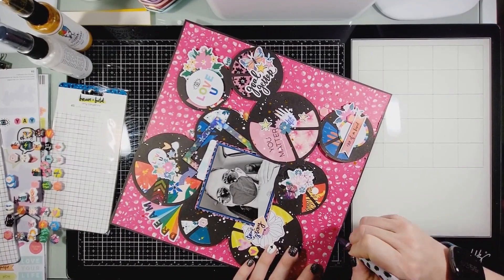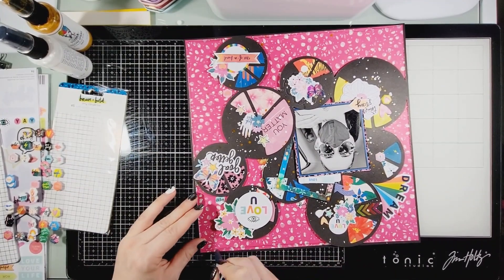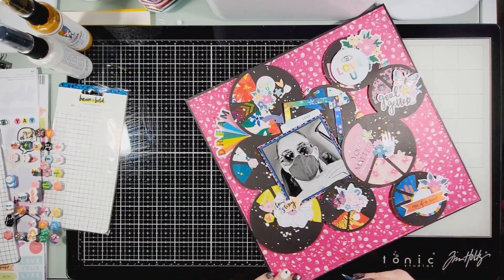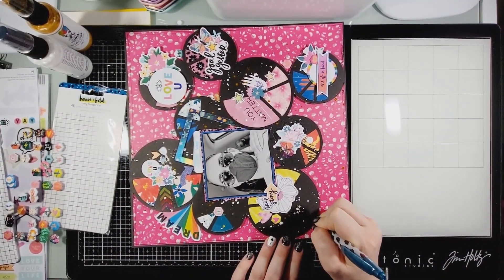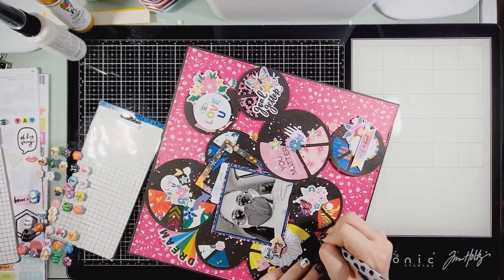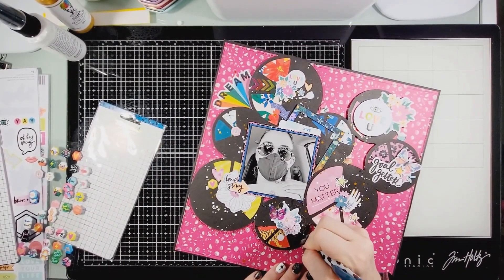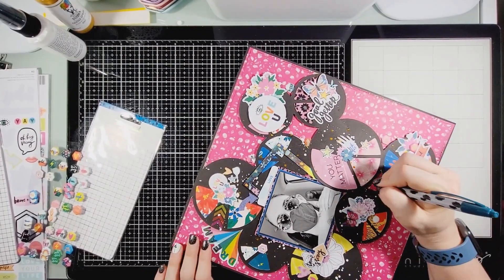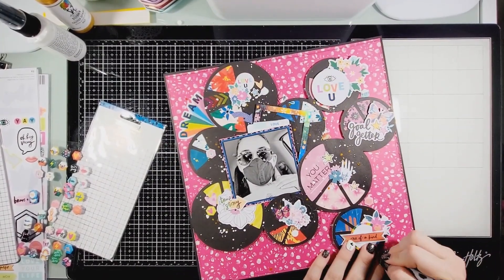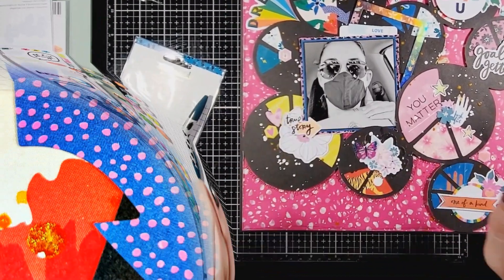Amy Tan is no longer making scrapbooking stuff — I know she's still into happy planners — but this collection is still available and it's such a good collection. It's so bright, so pretty, and it pops against the black. I did my journaling along there as well. Make sure you hit that like and subscribe button — I upload two to three times a week with collaborations, design team layouts, and all that fun stuff. Stay safe, have a wonderful day, and I will talk to you soon!